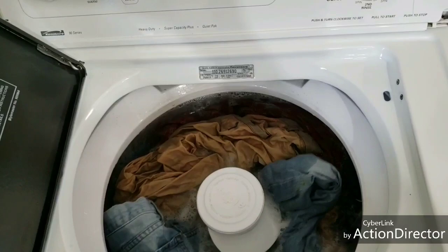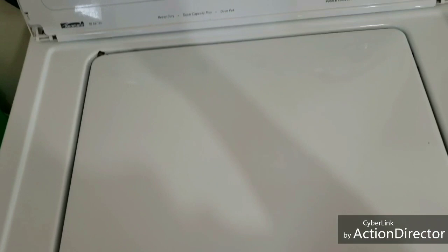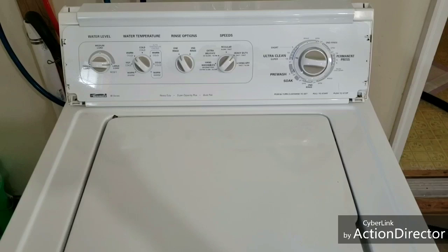The lid switch has been bypassed on this, so there is no switch here. At any point in time you lift this up, it's going to keep doing its thing — that's one thing to know.